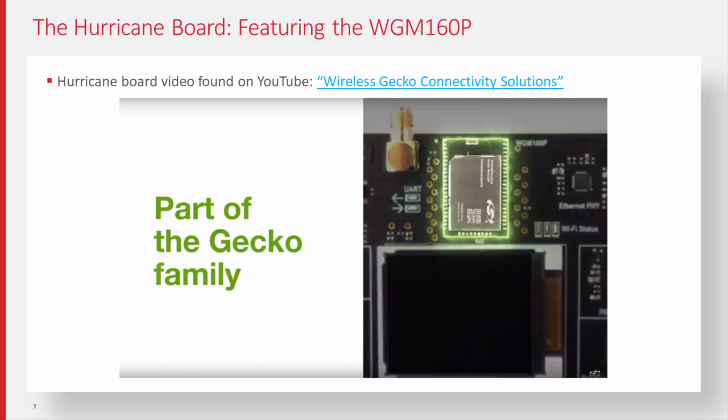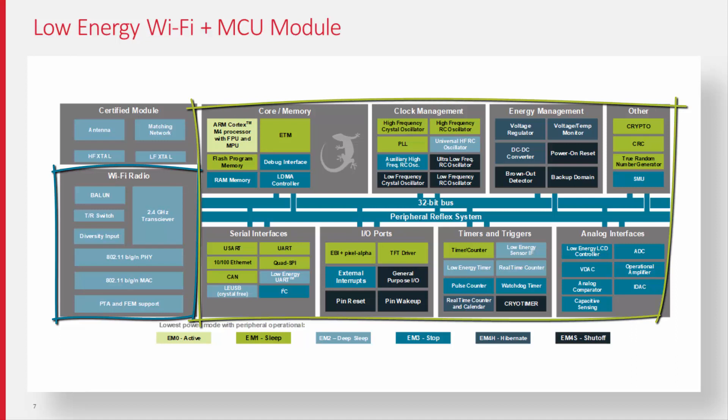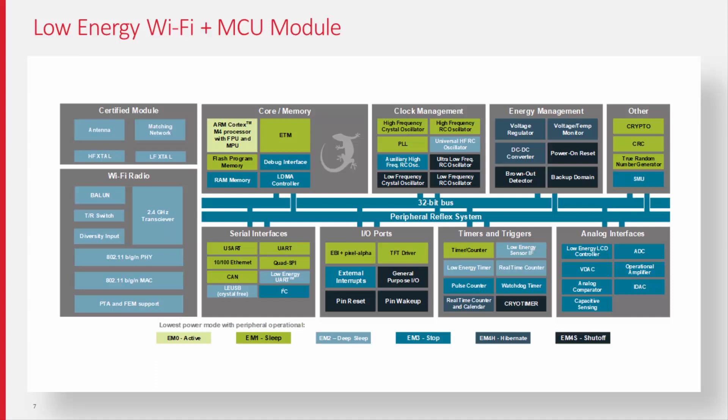Well, the 160P is quite unique because it's quite heavily integrated. Not only have we got the WF200 in there, which is our transceiver with a split MAC approach and the RF performance which helps with the battery life aspects, but it's also got our Giant Gecko 11 core inside. At a very high level, what this is offering us is both a Wi-Fi and Ethernet solution, which means it is effectively our first Wi-Fi multi-protocol product.